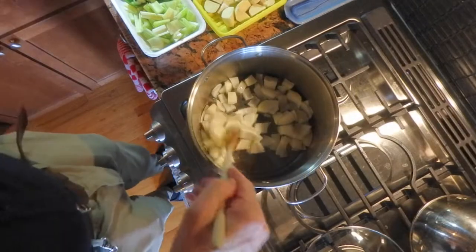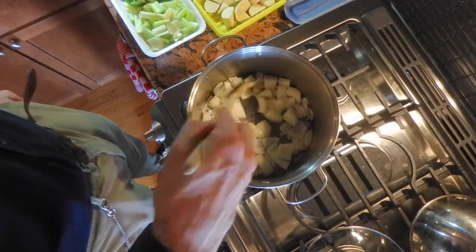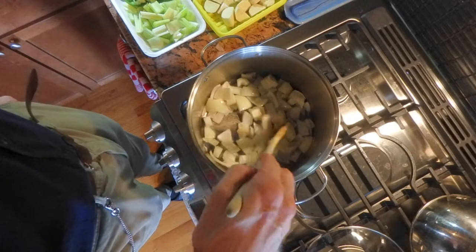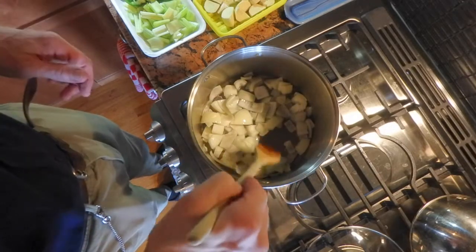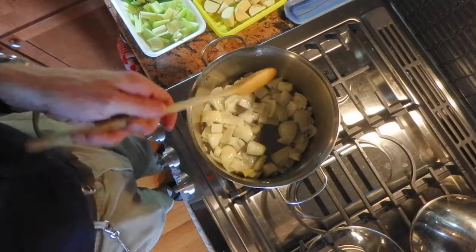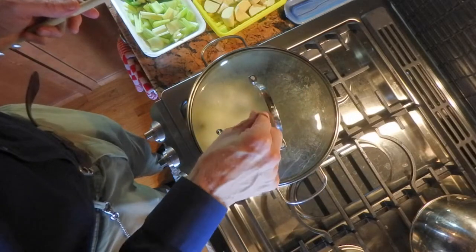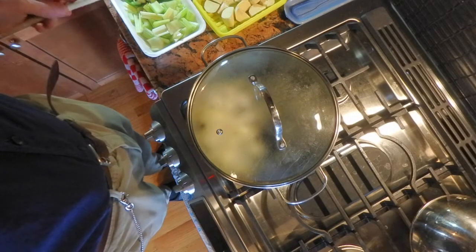On a medium flame, I'm just caramelizing my onions. I'm not going to let them get very hot. I'm making sure they're all covered in oil — by the way, I'm cooking in avocado oil today, but you can use any kind of cooking oil.